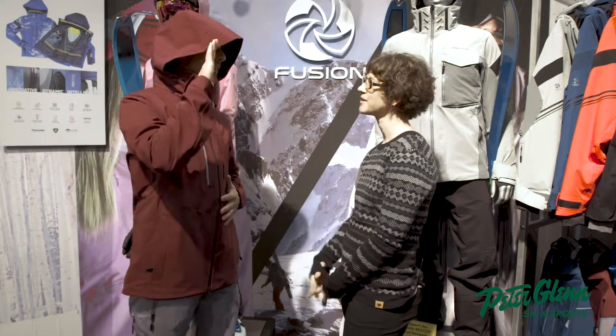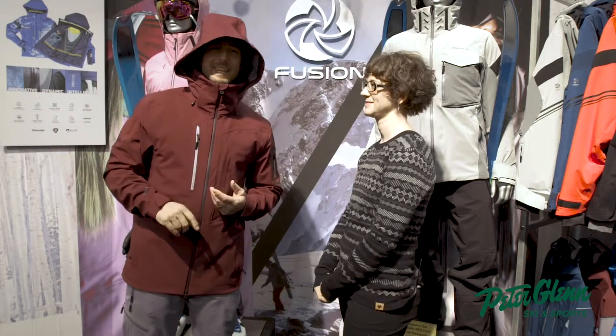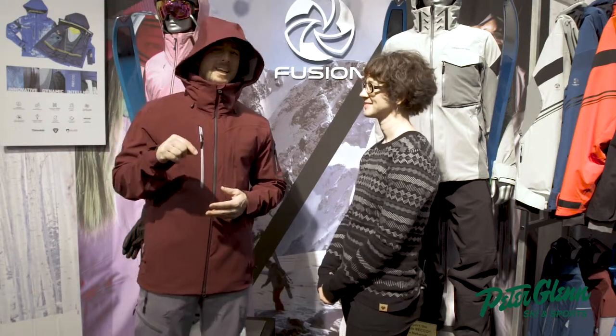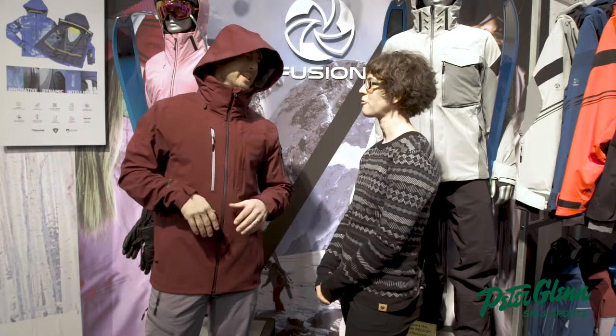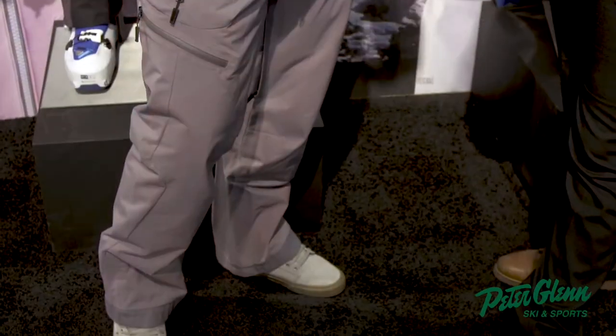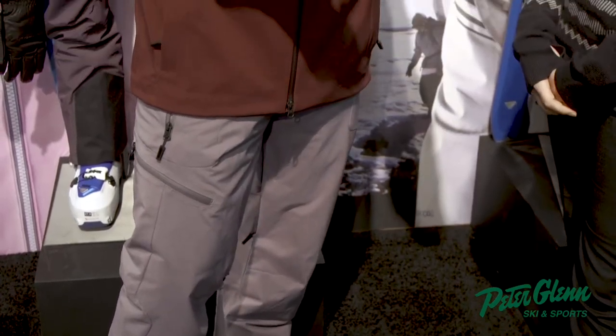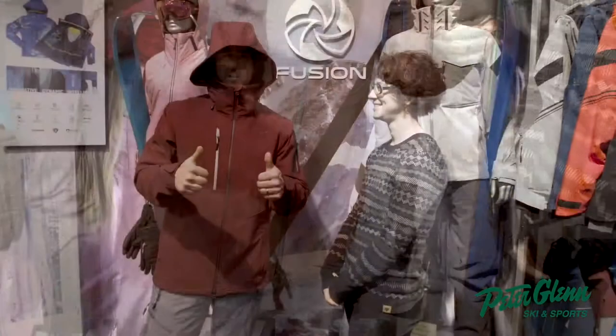Killer jacket. Nice work. That's the Foraker Shell jacket. F-O-R-A-K-E-R. I'll look that up later. You guys keep putting your outfits together. What's this pant called? That is the Force pant. So you can do the Foraker jacket with the Force pant — Fusion technology. Double thumbs up from me, Chief Testing Officer. For Peter Glenn's Ski and Sport, Johnny Moseley. Have a great season.